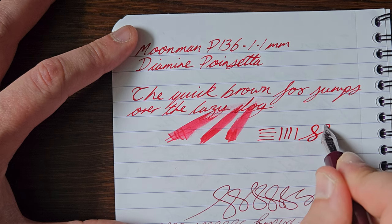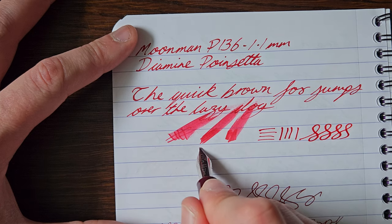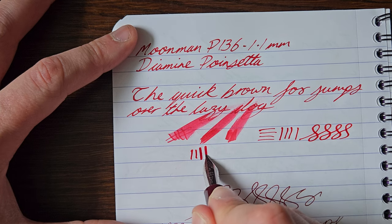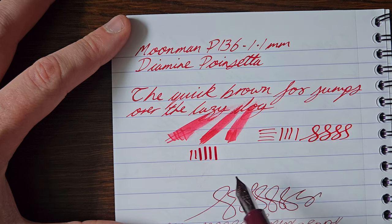So you will get that natural line variation. Can you push it a bit more? No pressure needed — but yes, you can push it a bit more. You're going to get that natural line variation anyway.